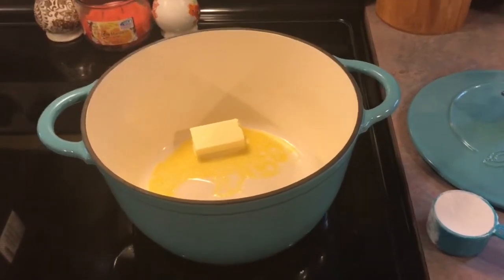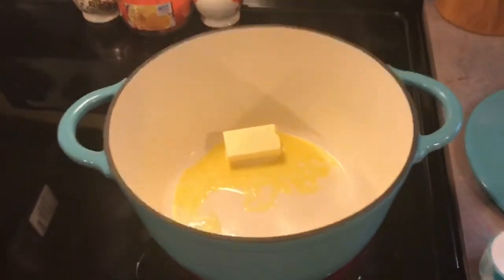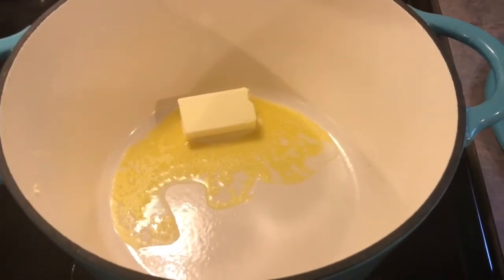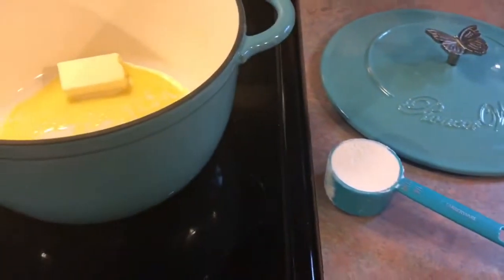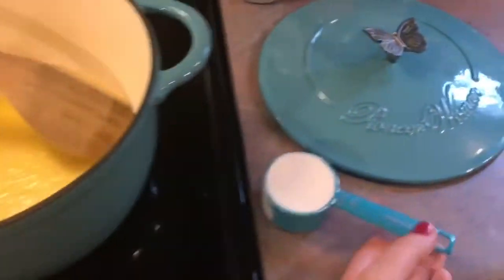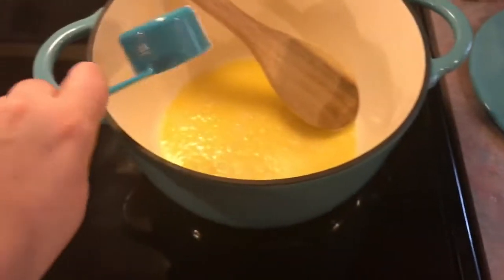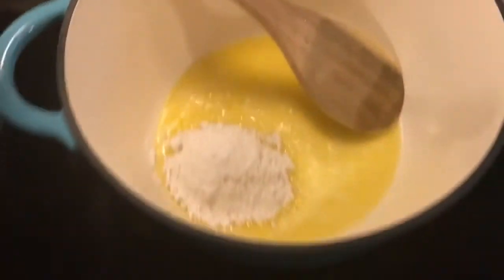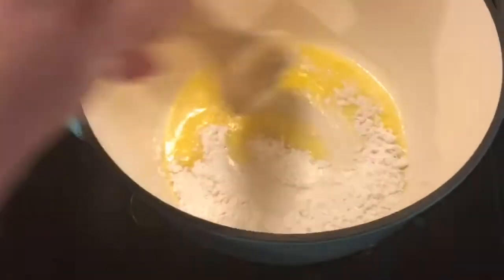Hey y'all, today I'm making broccoli and cheese soup. Right now I am melting four tablespoons of butter, and once that has melted I'm going to add in a fourth cup of all-purpose flour. My butter is melted so now I'm going to add in the flour and I'm going to continuously stir this.